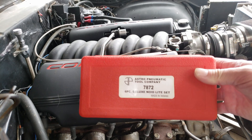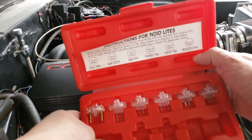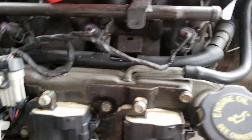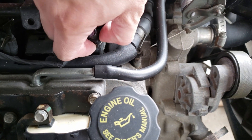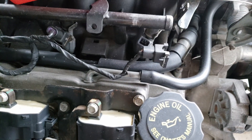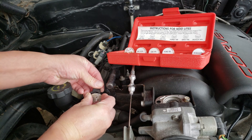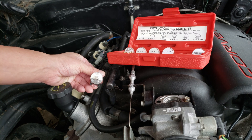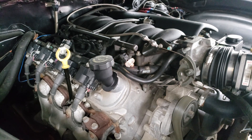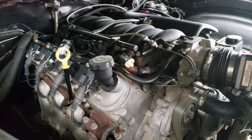Next I like to test the injector signal using noid lights. They help you verify that the computer is sending signal to the injector and that the wiring to the injector isn't bad either. This set happens to have types that work on many different types of injectors. To perform this test, all you got to do is disconnect the injector connector and slide in one of these lights. Then crank or start the car and make sure that it flashes, verifying that the computer is sending signal for the injector to pulsate. If it operates like it does here, we can verify there's no problem with the signal from the computer or the wiring.